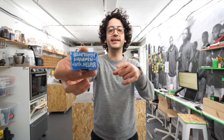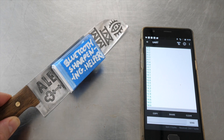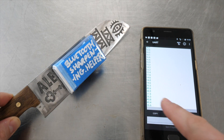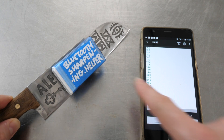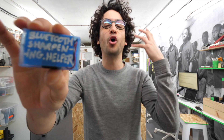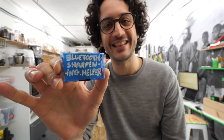Tadaaaa! Not like in 'tadah, it was that simple' — more like 'tadah, thank God it's over.' But anyway, this is the smart little helper I've been dreaming about. A Bluetooth device that snaps onto my blade and gives me information as I'm sharpening. If you want to actually make this yourself, you might need just a bit more than a time-lapse — in that case, go to Becky's channel and watch the whole assembly process. All useful links in the description box below.